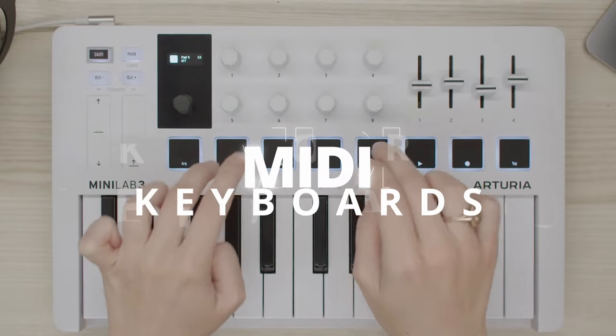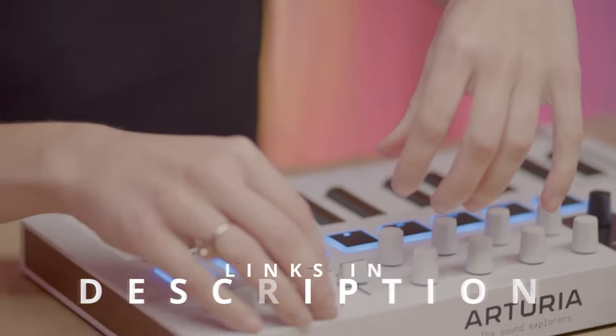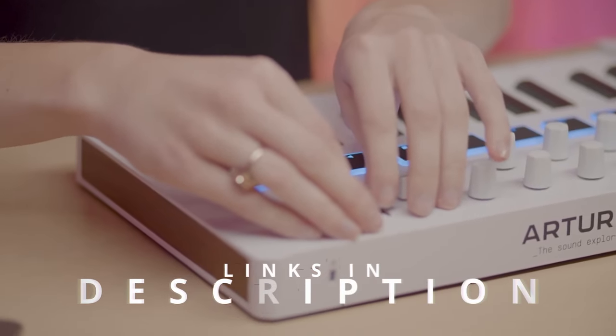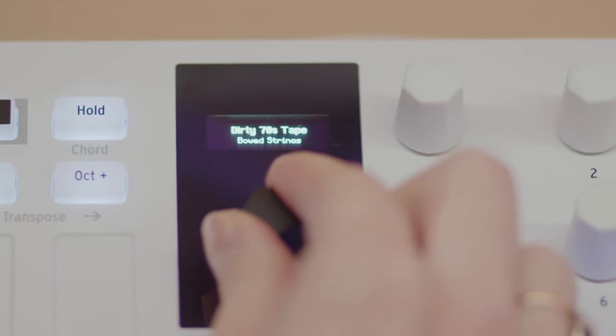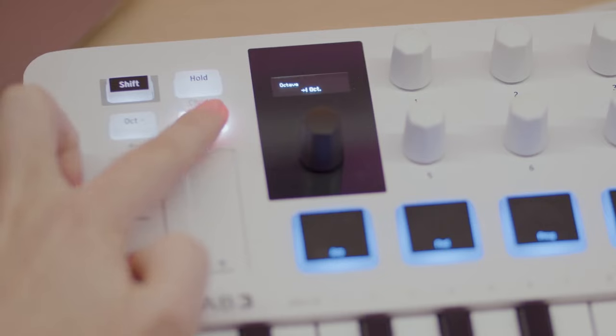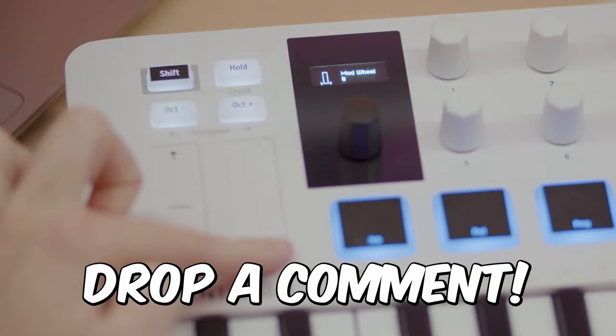Hi folks! We've been busy researching MIDI keyboards to help you figure out what you need to make your best audio and video content and stay on budget. Links to all the products in the review are in the description box below, where you'll find current pricing for your region wherever possible. We'd love to hear what MIDI keyboard you're using right now and what you think of it — let us know in the comments.